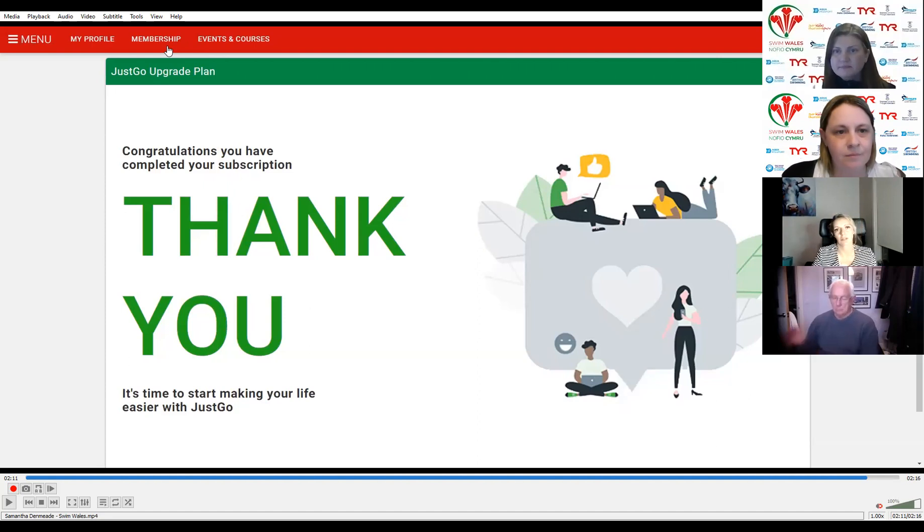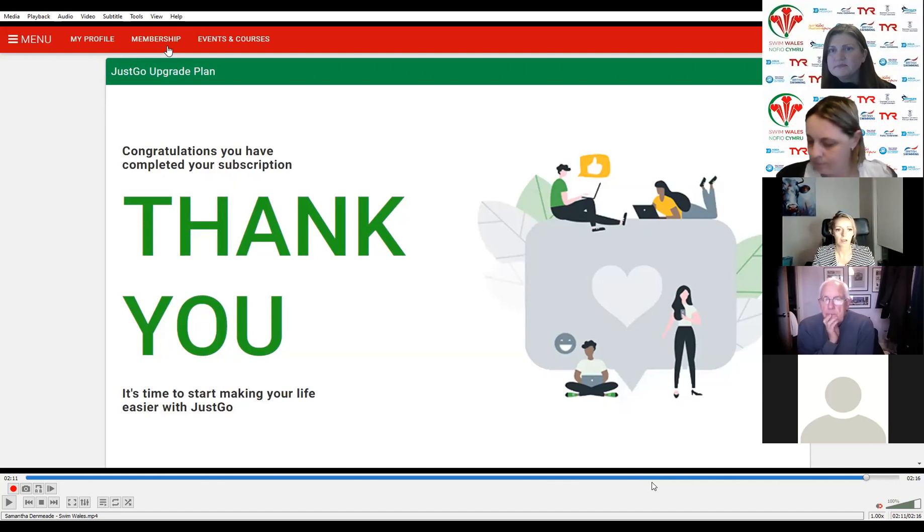That's everything to do with the JustGo sign up. Were there any questions? Gareth asks: are the address and numbers private to other members? Just for the club setup it asks for the address — if putting your own address, is that visible to any other members? No. The information you enter into this area can only be viewed by the JustGo finance team.